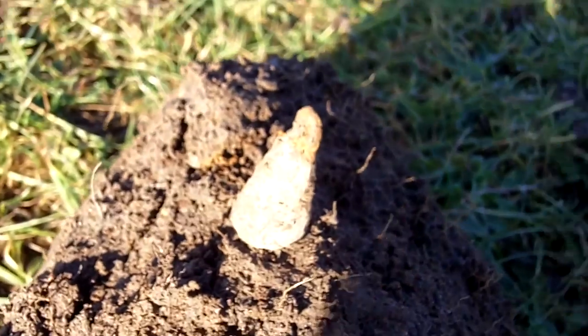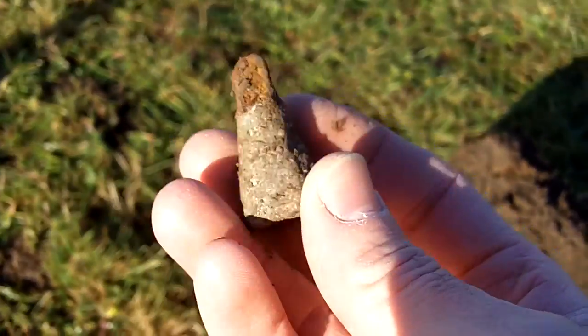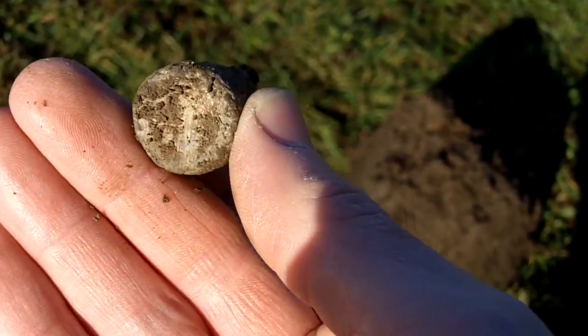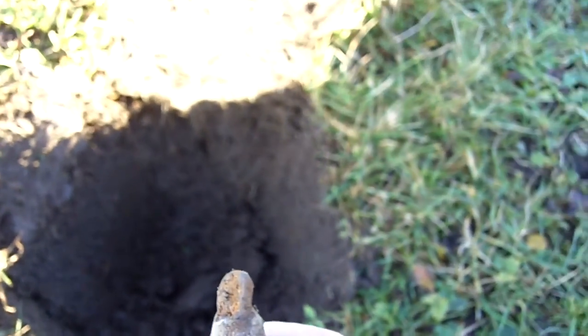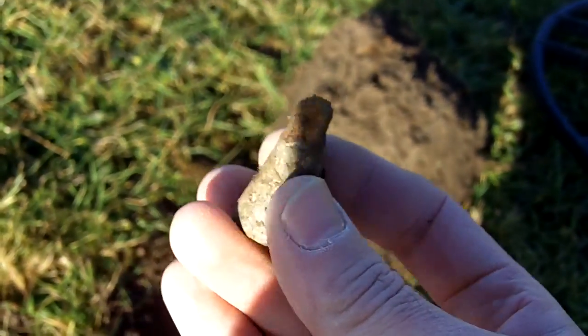There's my first decent target - the weight. I think they're called steelyard weights. I'm going to look on some other databases, that's what they're called. It's quite old, fairly deep, about 8 inch, good signal.